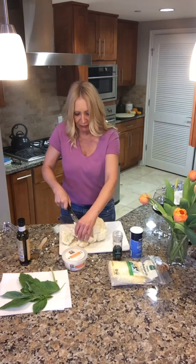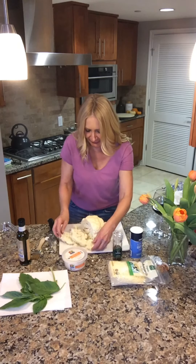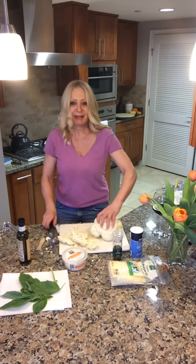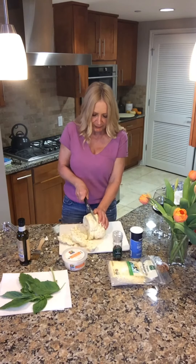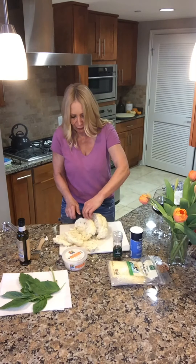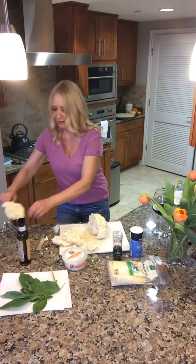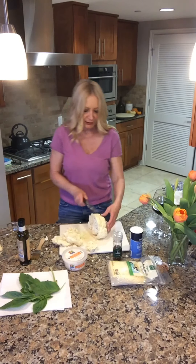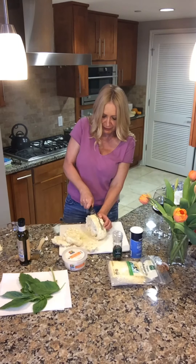One beautiful steak — look at that sucker! I'm going to set that aside for now. Let's try to get one more big steak, then we can make mini steaks with the leftovers. Two gorgeous cauliflower steaks. If you're making this for a dinner party of four people, maybe just splurge and get two nice big cauliflowers, because you can make all sorts of things with the leftovers — like cauliflower soup or cauliflower fettuccine pasta. There's always something to do with the leftovers.